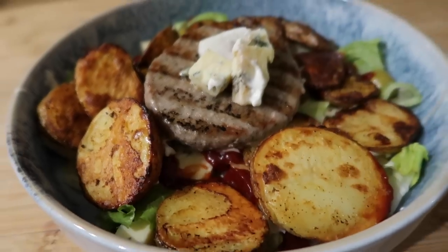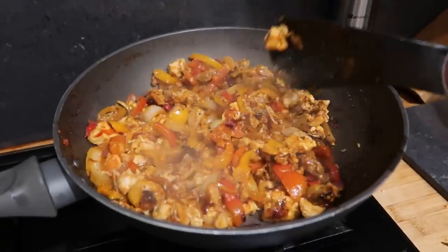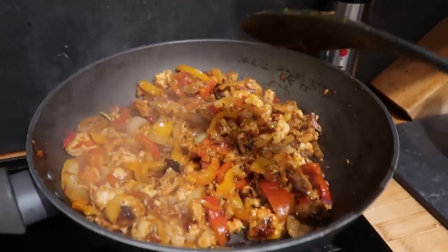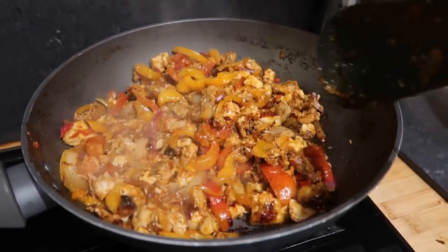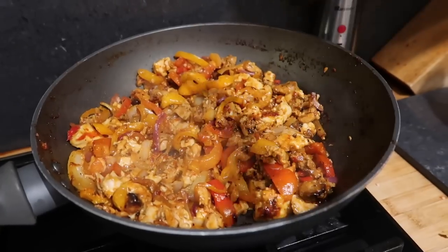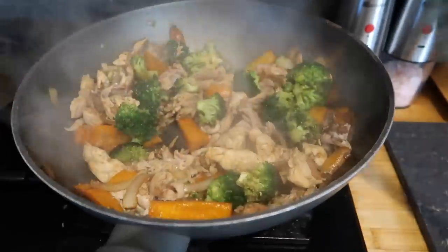I knew we would have leftovers from our Greek night and luckily we did — we had loads of chicken left. So I chopped up some peppers, onions and fresh red chilli and popped it in a pan with the chicken, adding a capsicona tomato and chilli seasoning mix for extra flavour. We served this in wraps with a big salad — some people had it in wraps and some just on salad. That chicken went a really long way across two really nice meals, and my husband took some to work for lunch the next day too.